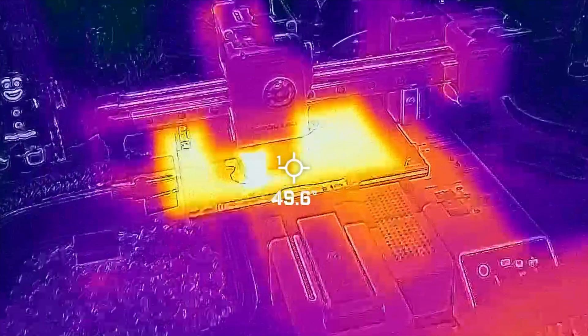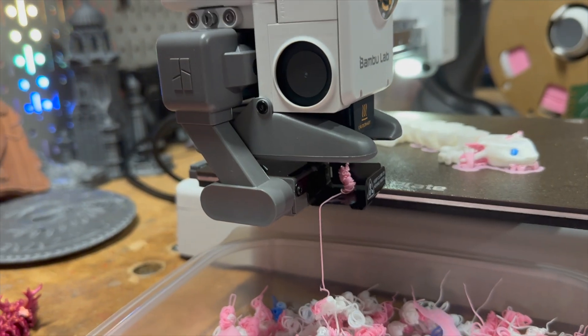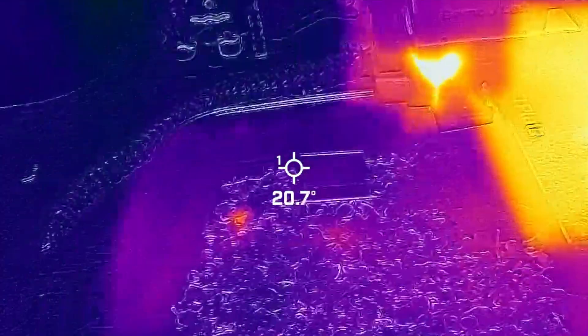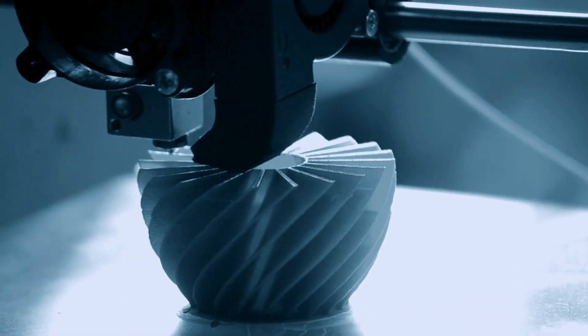Beyond just the printing process, thermal cameras assist in preventative maintenance for 3D printers. They can identify overheating components like motors or extruders before they fail, thus reducing downtime and maintenance. The use of thermal cameras offers insight into the thermal dynamics of the printing process, enabling higher precision, better quality, and more reliable 3D products.